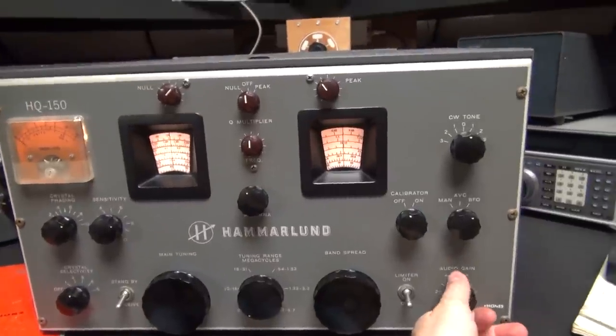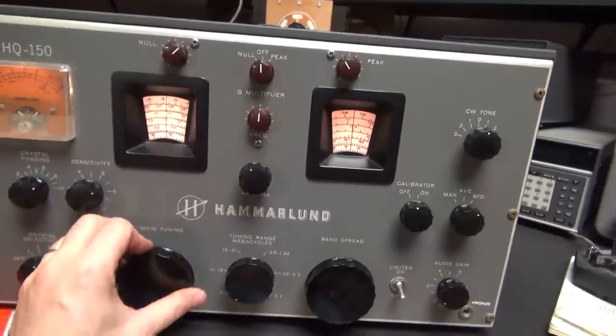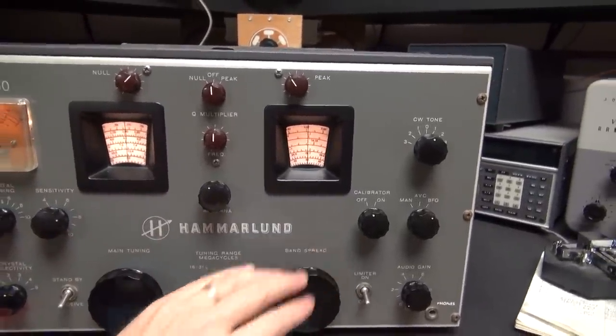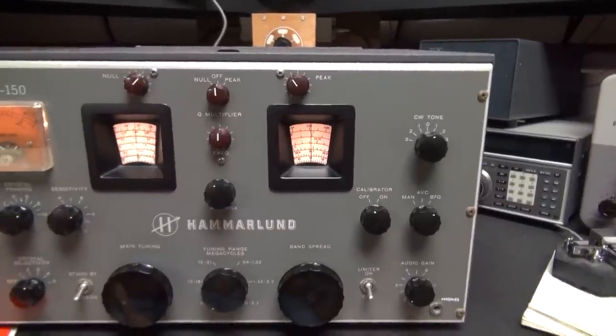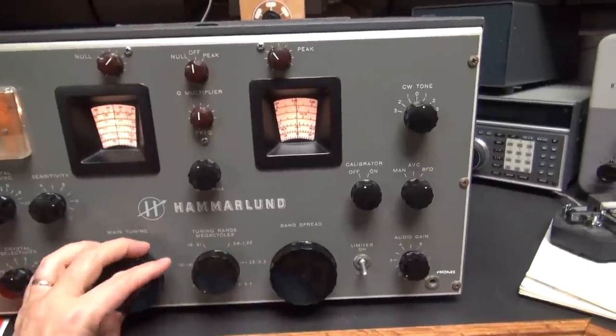One thing I've got to point out is the dials are nice and clean and white. All controls have been cleaned and lubed recently, and there's been some audio mods done. This receiver really works well.